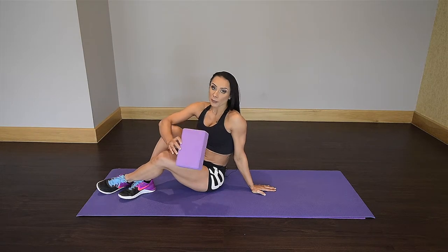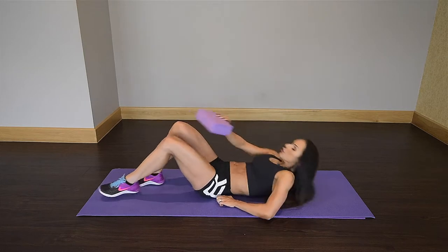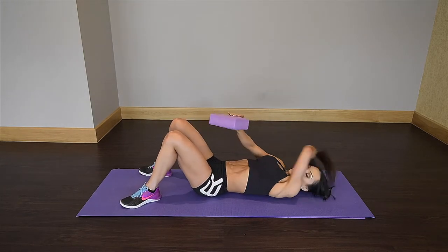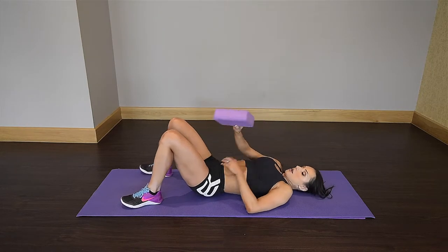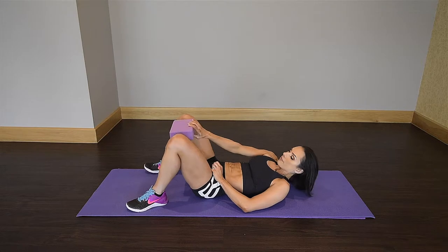You do the same thing. First, you're gonna lie flat on your back. Here I'm placing the block, but at home you can just use a pillow — and that's fine.